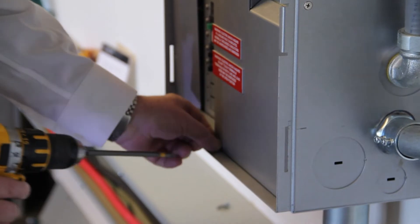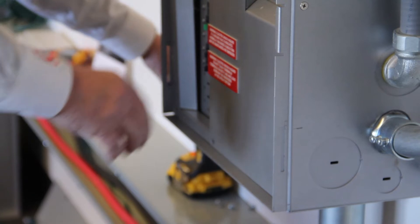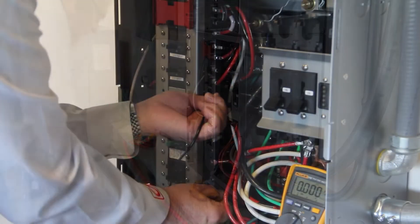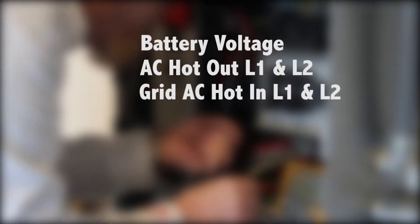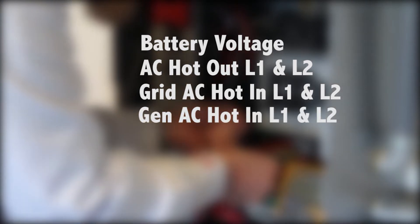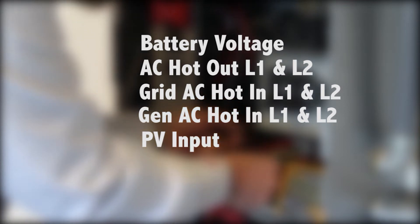Unscrew the six Phillips screws to remove the dead front of the load center. Verify no voltage is present from the terminals: Battery Voltage, AC Hot Out L1 and L2, Grid AC In L1 and L2, Generator AC In L1 and L2, PV Input.